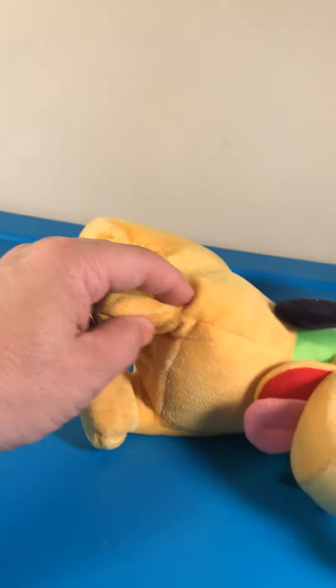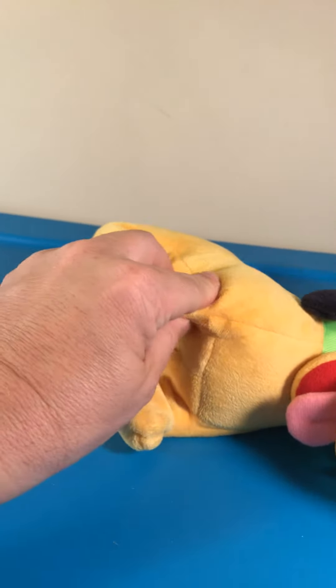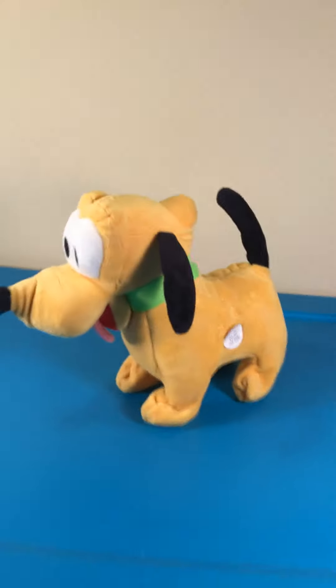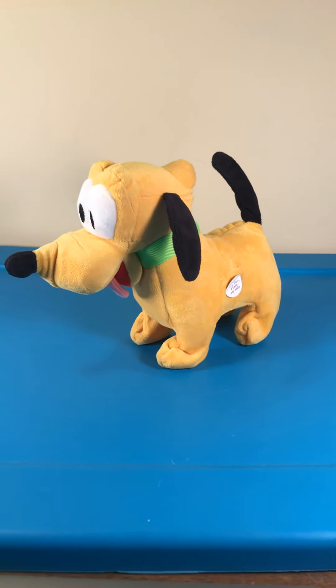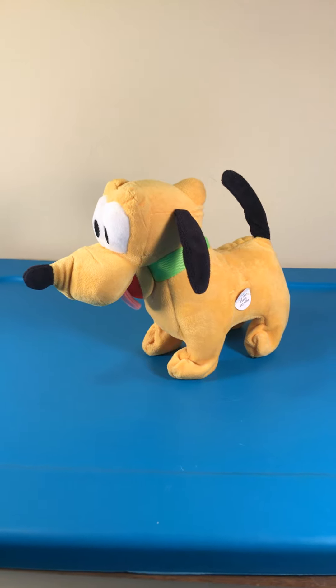Let's see here — no movement. So it is a repair job. I am going to drop the price, and it's still a fun toy, but it's a little cheaper than it was. Thanks.